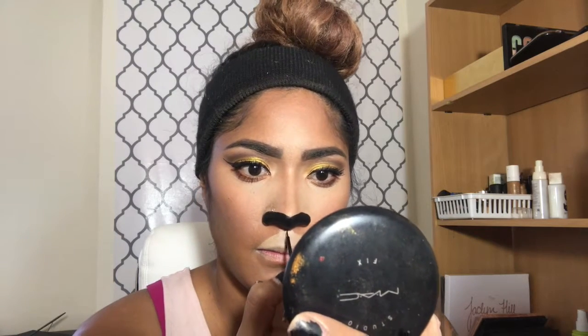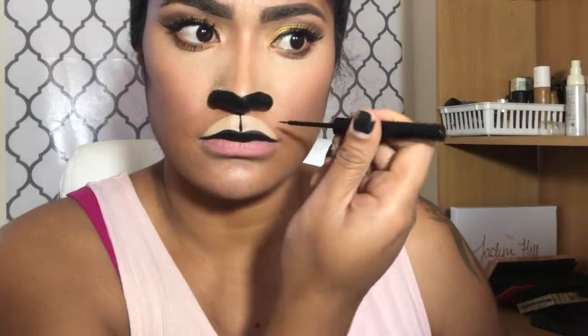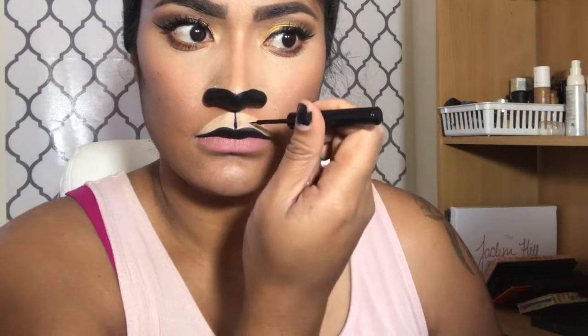I'm going to take my NYX eyeliner and just go ahead and connect it down to my lips. I'm going to take that same color activated paint and just use it as lipstick. Then just find any pinky nude color — that's going to be our bottom lip color. Taking my NYX eyeliner again, I'm just going to draw little circles on here for whiskers — and draw some whiskers.